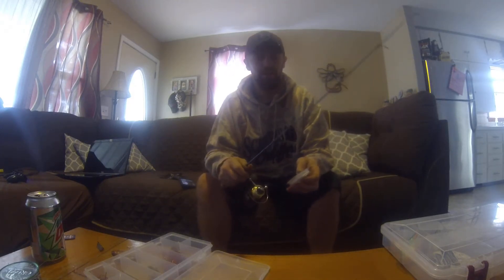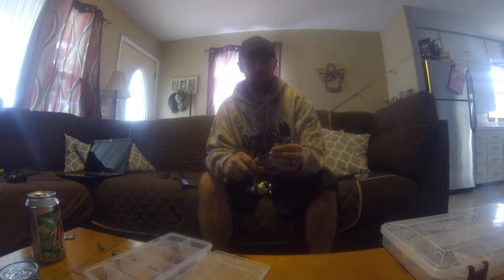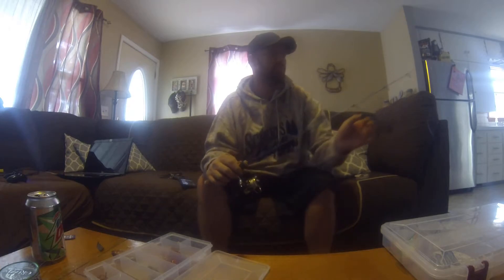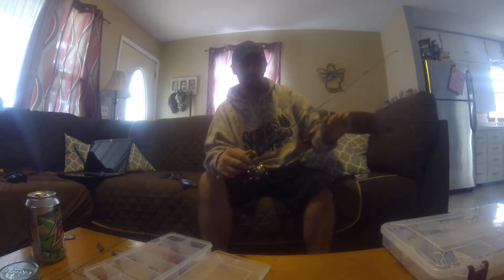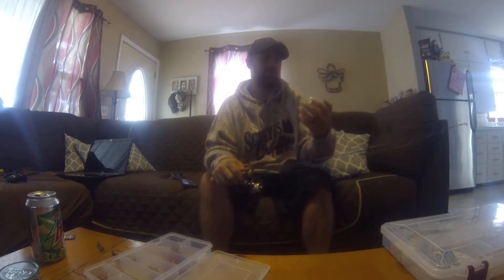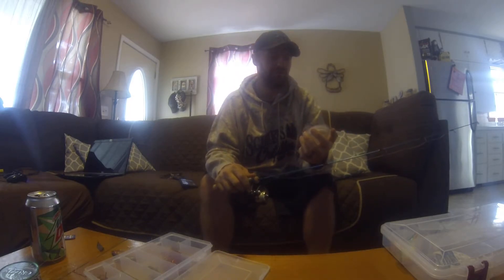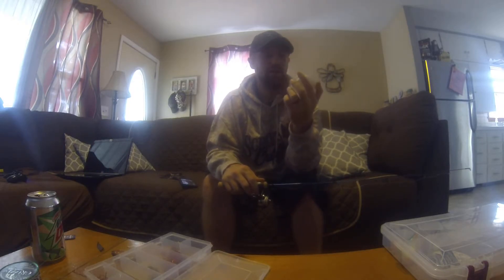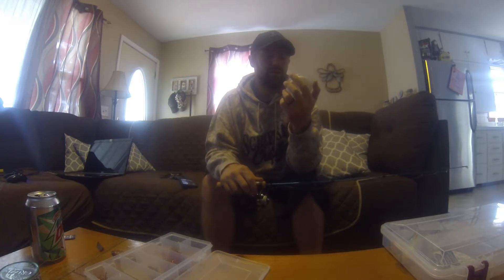Hey everyone, welcome back. Today I'm going to be showing how I line up my walleye jig rods. This is a St. Croix Premier — I think it's a 26 or 28 inch, medium heavy action. I'm going to be lining that up with some Spiderwire UltraCast Invisibraid, 15 pound with 4 pound diameter. It says nearly translucent underwater, so I figured it's going to be pretty good for jigging walleyes.